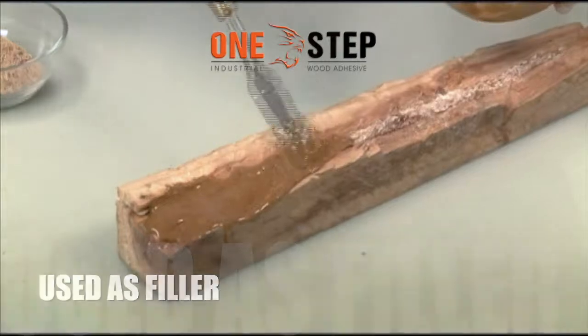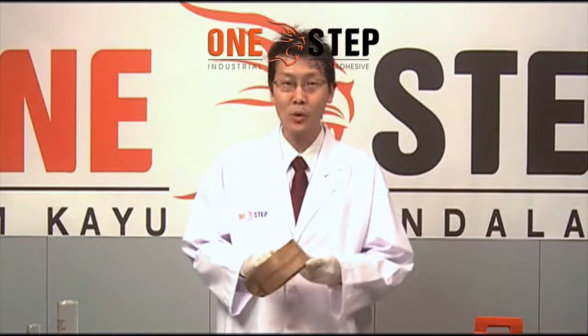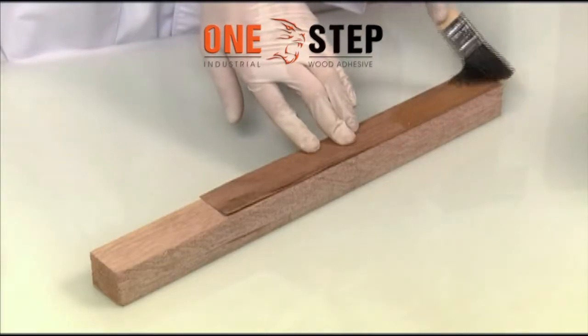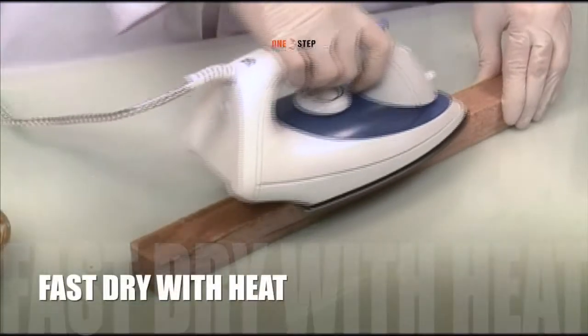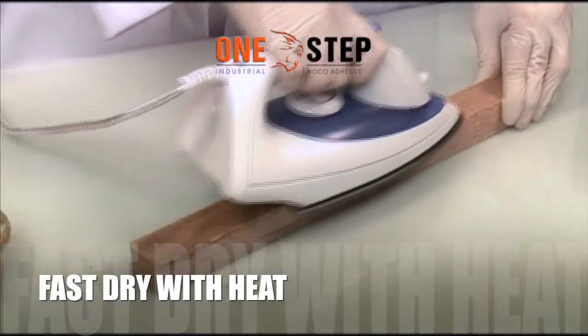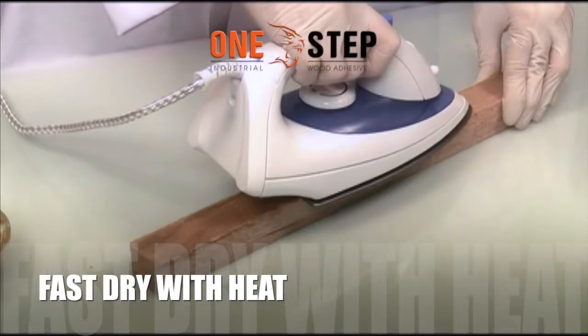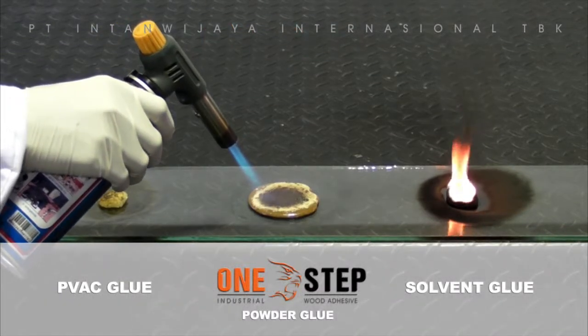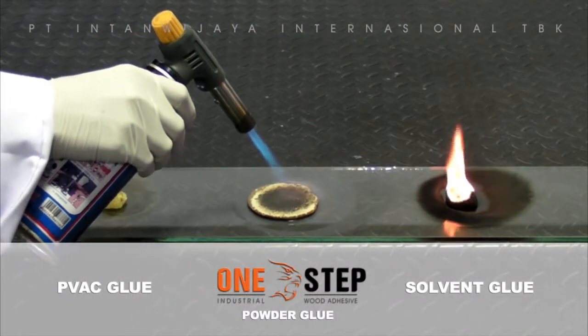Mix sawdust with our One Step Glue and you have a wood putty you can use to fill in cracks or smooth out surfaces on wood. One Step Glue can also be heat activated to dry almost instantly, so for thin veneers just use an iron to instantly dry the glue. Don't worry — One Step Glue is also non-flammable.